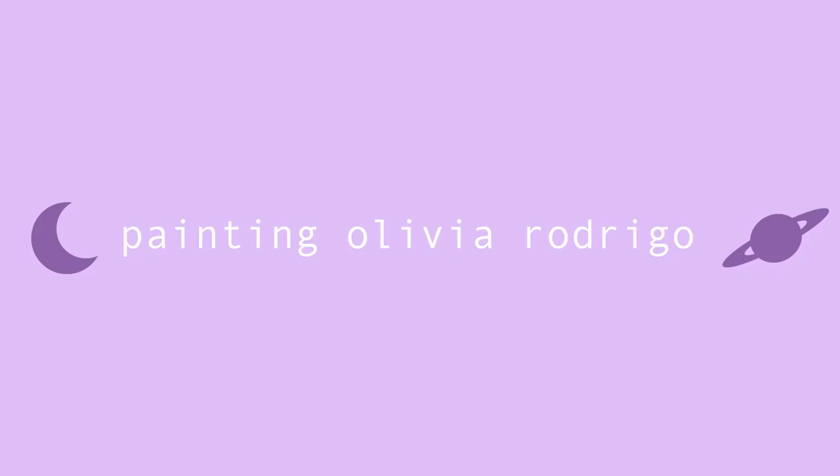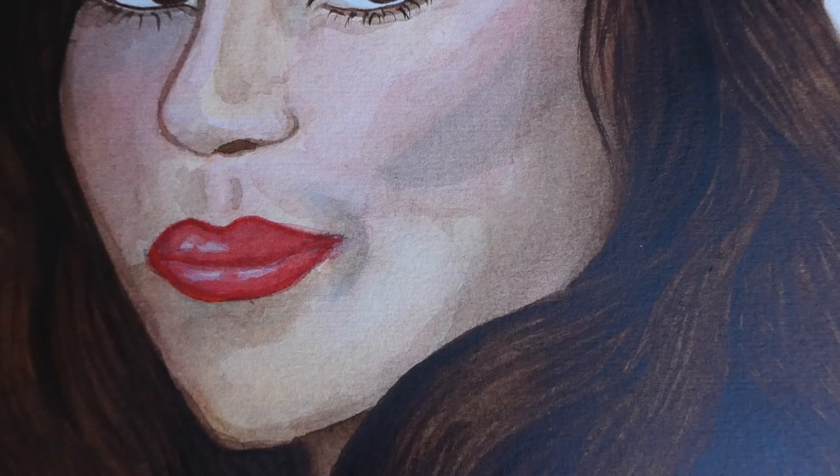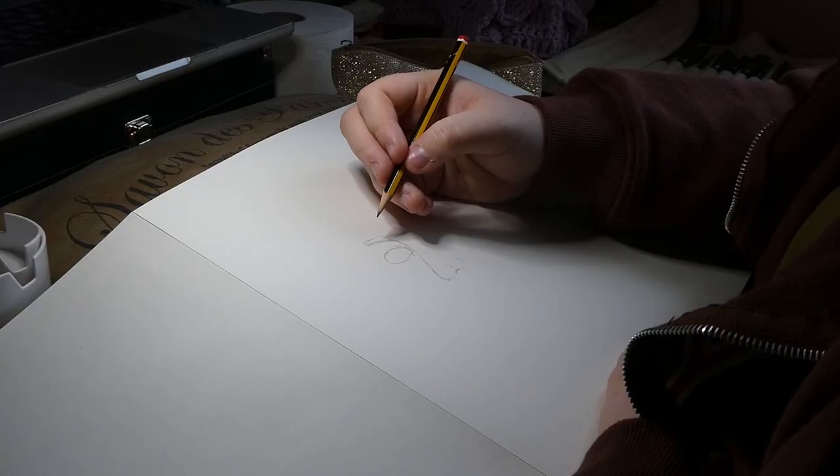Hi, hello and welcome back to my channel. Today I'm going to be painting a watercolour portrait of Olivia Rodrigo. I actually did this back in September but I never got around to posting it, so here I am posting it now.